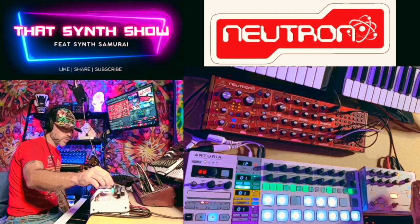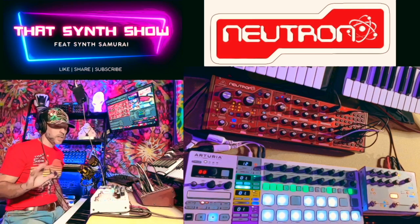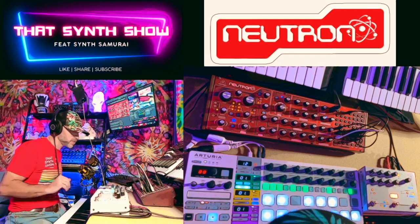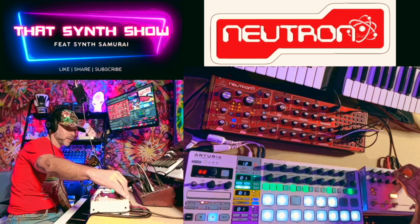Now what we're going to do is turn on the Hologram and start adding in some sweet effects. And if you like the That Synth Show shirt, pick one up in the t-shirt shop — like and subscribe. We've got our Krell patch set up, now we're going to start bringing in the mix.